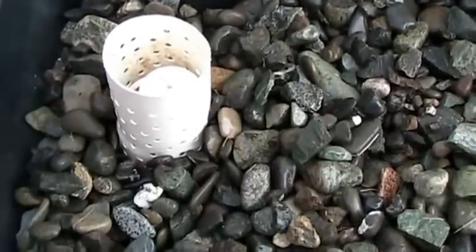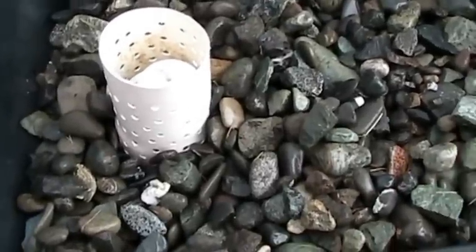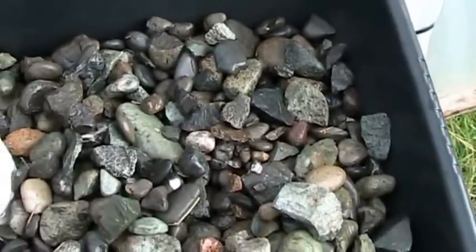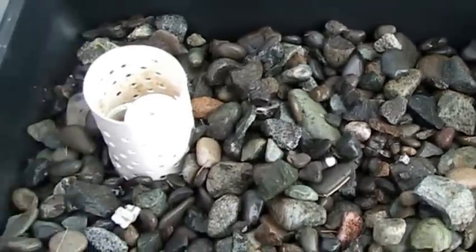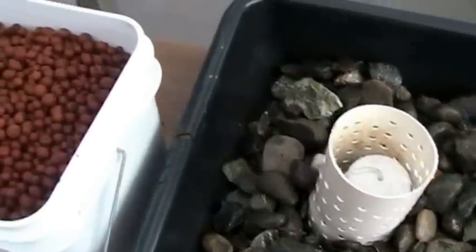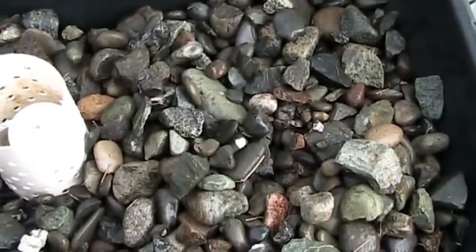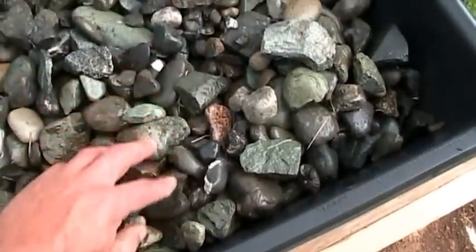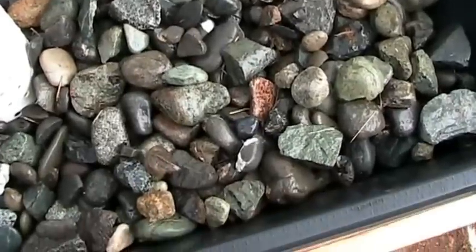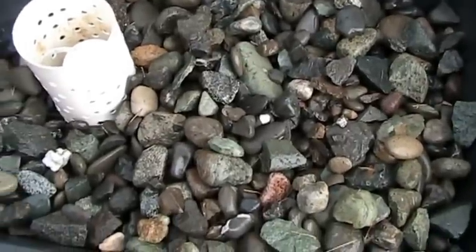Alright guys, I finally got this set up in my little hoop house. The other day when I went down to the river I grabbed a couple five-gallon buckets of river rock — cheap and easy, a little bit heavier. According to my redneck calculations I should be pretty close. I'm going to drop in some hydroton — I just call them clay balls. I was being cheap, but rocks do have some minerals in them so I'm wondering if that'll help out with the system.